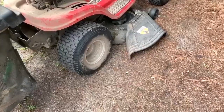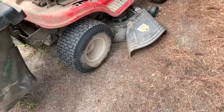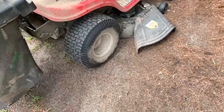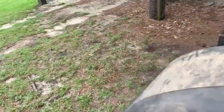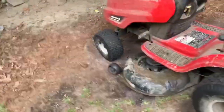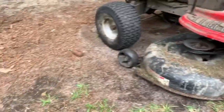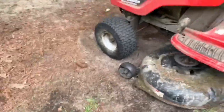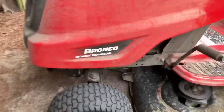My only complaint about this lawnmower is the pulleys on it are cheap. The blade pulleys are good, but the idler pulleys are junk — they're just cheap aluminum. You'll end up replacing them; the belt will wear them completely out.